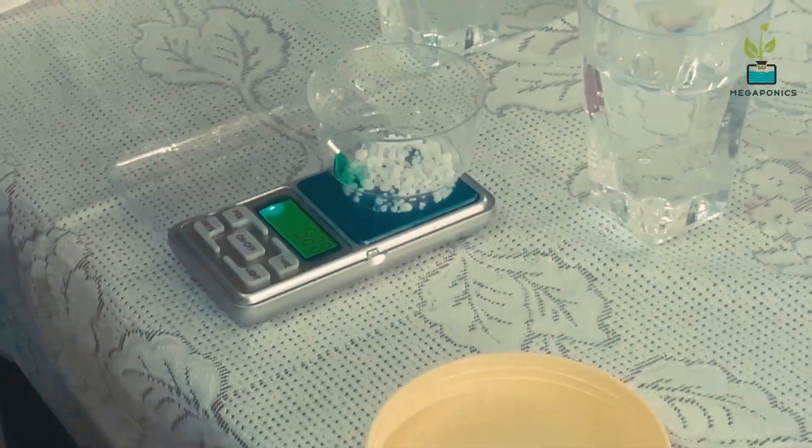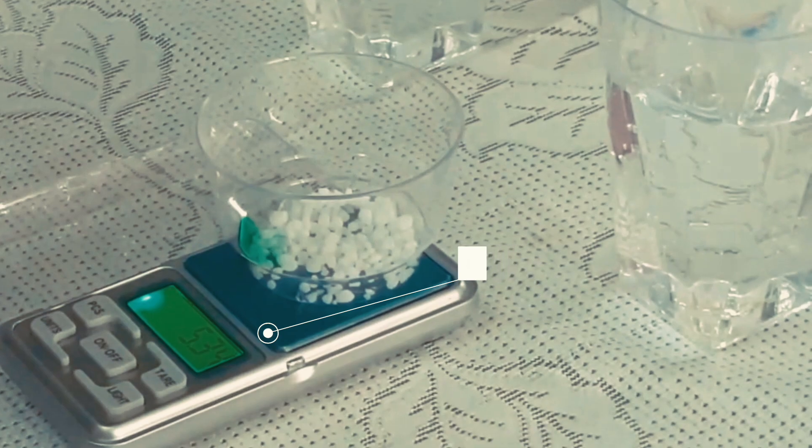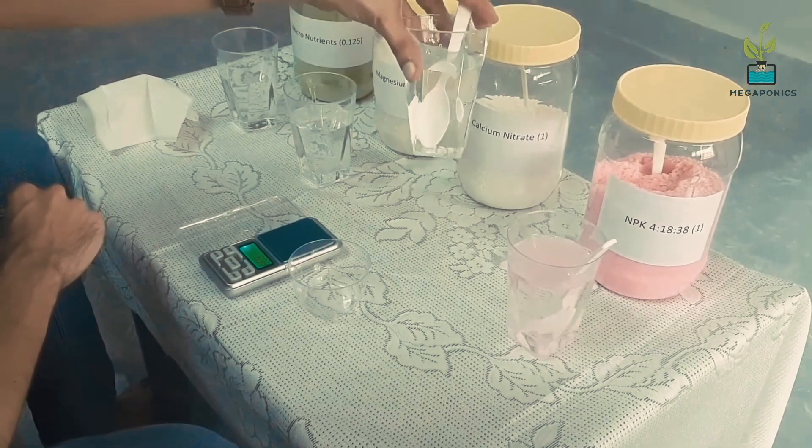Then we will mix 5.3 grams of calcium nitrate. Calcium nitrate needs to be stirred properly to ensure it has dissolved completely.